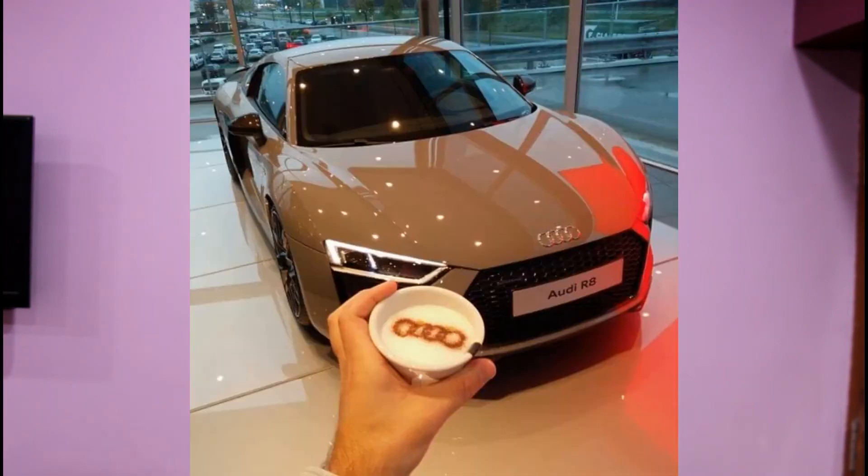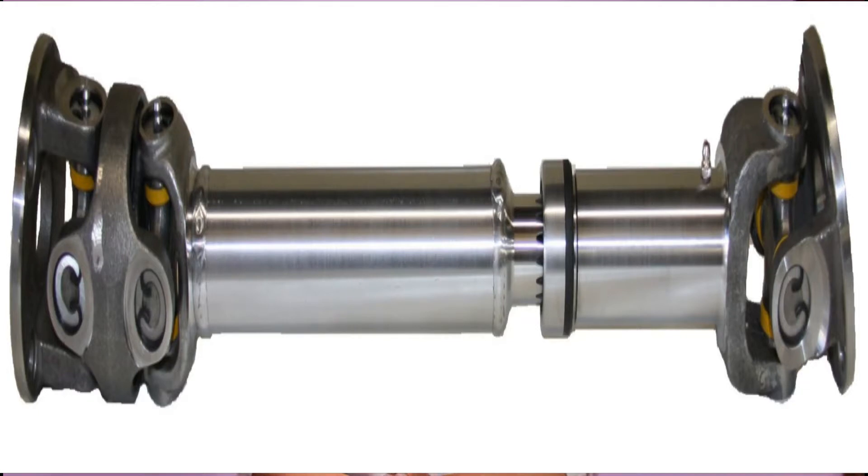Hello everyone and welcome back to our channel Arch Automobile, a channel which will discuss each and every part of an automobile. Today we are going to discuss an interesting topic from our transmission system — that is the propeller shaft.